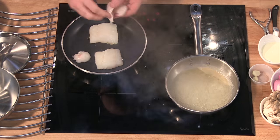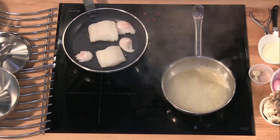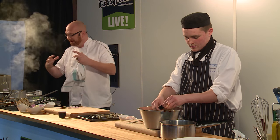We're going to cook the cod purely skin side down. Remember, fish carries on cooking — if you cook it all the way in the pan, by the time it gets to the customer it's overcooked. So it's always good to take it off three-quarters of the way and let its own residual heat finish it.